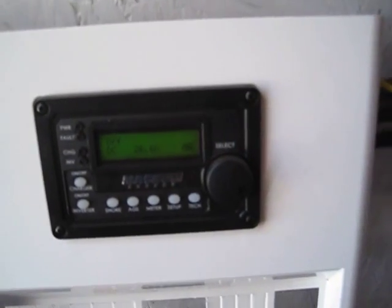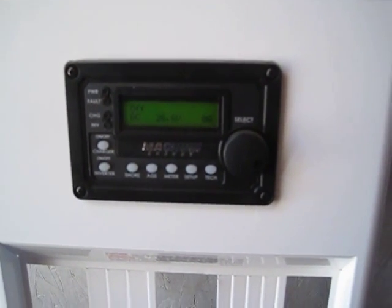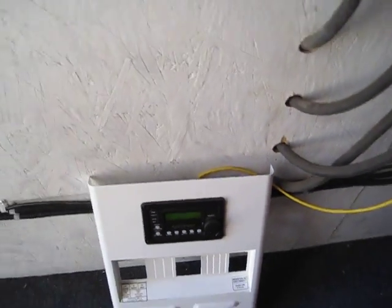It may be hard to see the screen there, but I'm going to go ahead and plug a vacuum cleaner in and see if it'll power up the vacuum cleaner.